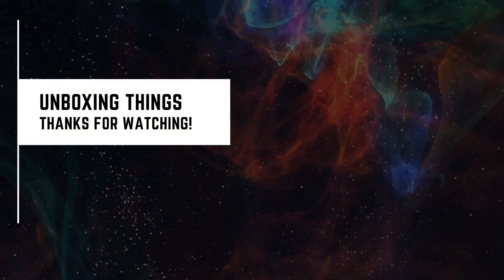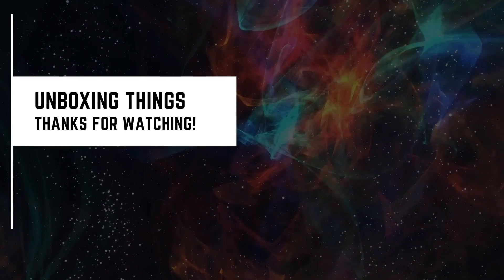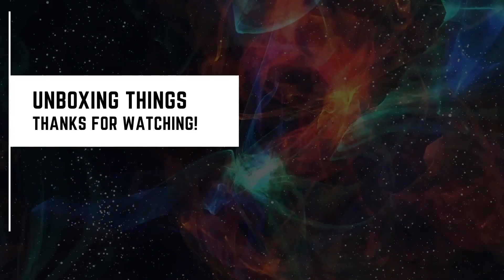Do you agree or disagree? Comment below, I want to hear. Also, don't forget to like and subscribe. We will see you next time.